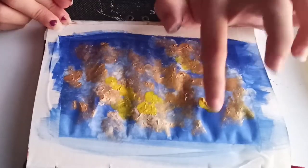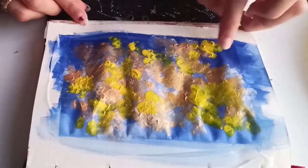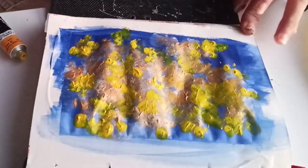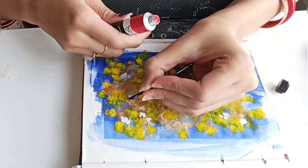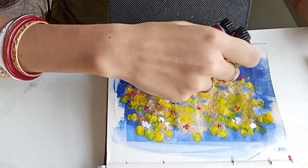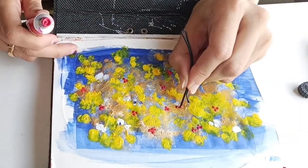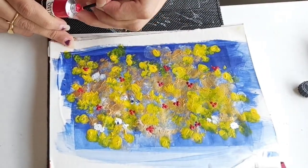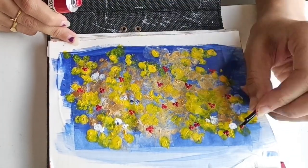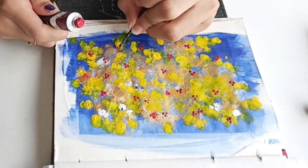Take the colors on your fingertip and tap on the paper lightly. Choose the color according to your choice and mix them using your fingertip only. Here I am using a hair clip to make the flowers — see how I take the red colors using that hair clip. I used three types of red color shades.